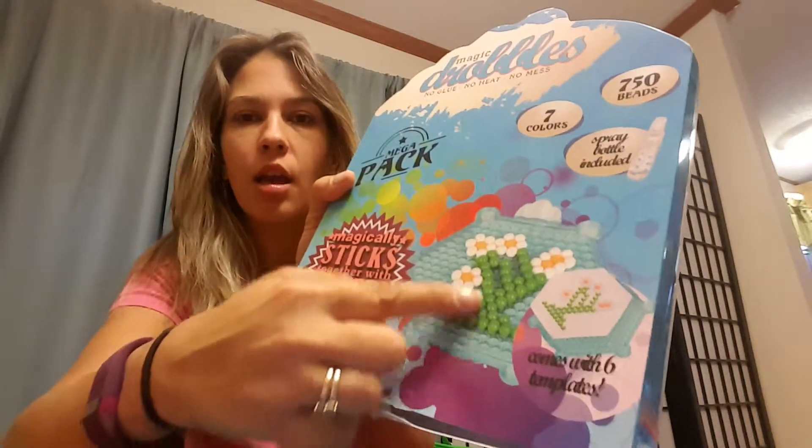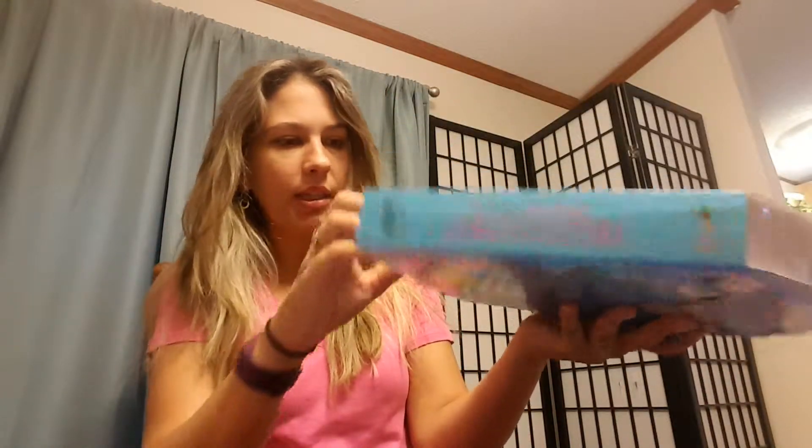This looks like something really fun to do with kids. It comes with 750 beads and seven colors, and the little spray bottle is included. It looks like you drop the little beads on this little tray thing in two different colors, spritz it, and it's supposed to keep together.